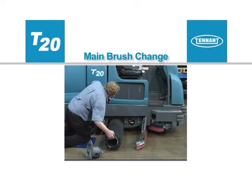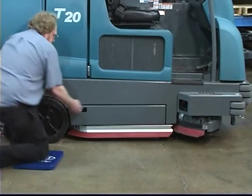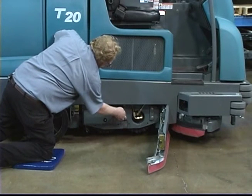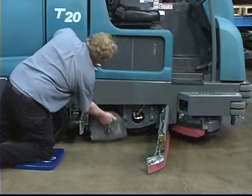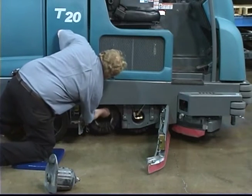To change the main brushes, first stop the machine on a level surface and make sure the scrub head is in the raised position. Next, turn off the machine and set the parking brake. Open the driver compartment side squeegee door to access the rear brush. Next, unlock the idler door handle, twist the handle counterclockwise, and open the idler door. Firmly grasp the brush idler plate handle and pull the brush idler plate from the scrub head. Then pull the brush down and out of the scrub head.